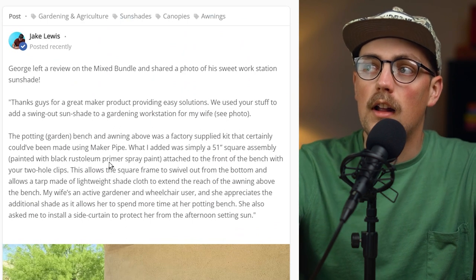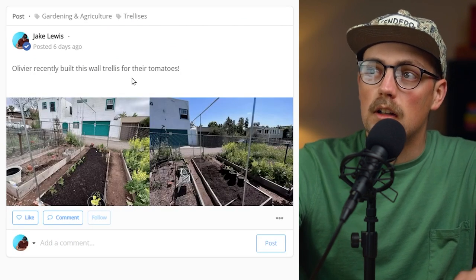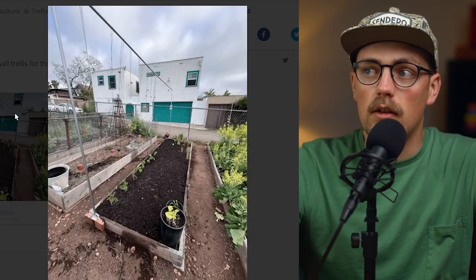Thanks so much, George, for sharing that. Really appreciate it. Next up is a build from Olivier — they built a wall trellis for their tomatoes.